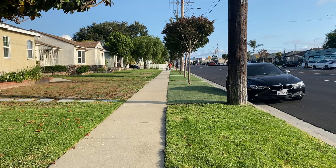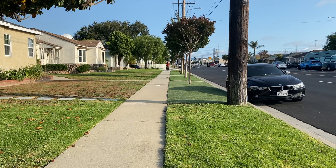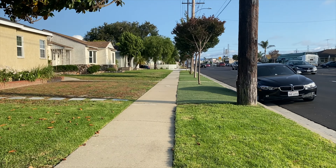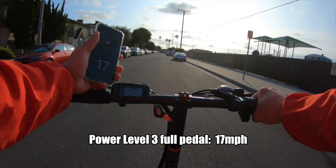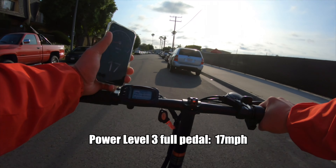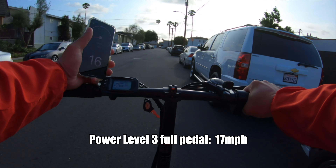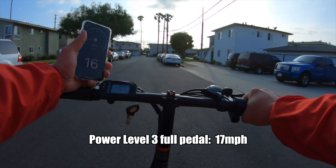Let's do top speed right now with pedal assist three and full pedaling. With gear six I can't get over 17, but I can maintain it. I'm pushing the engine so it's not exhausting the battery — this is leg power. It is tiring though, just maintaining 16 or 17 miles an hour.